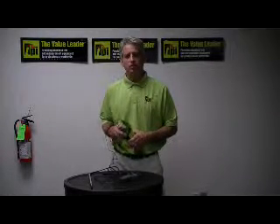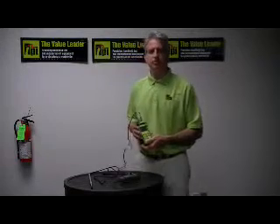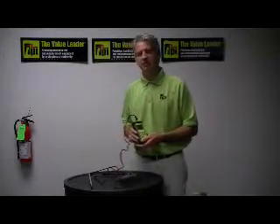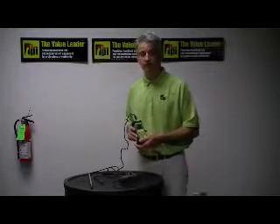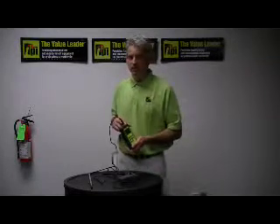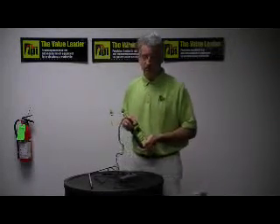This instrument will also record your minimum, your maximum, and your average. Its temperature range is from negative 5 to 175 degrees Fahrenheit. You can also measure not only in meters per second but also in feet per second.